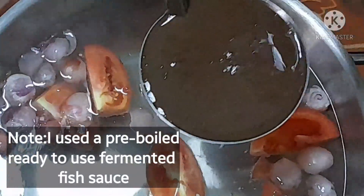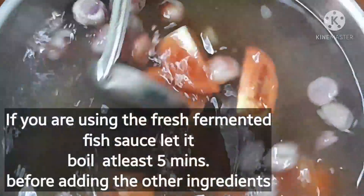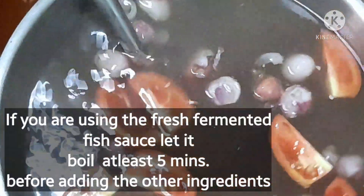Next, we season it with fermented fish sauce. If you're using the fresh one, you have to boil it for at least five minutes. But since I'm using the pre-boiled one, there's no need to wait five minutes.